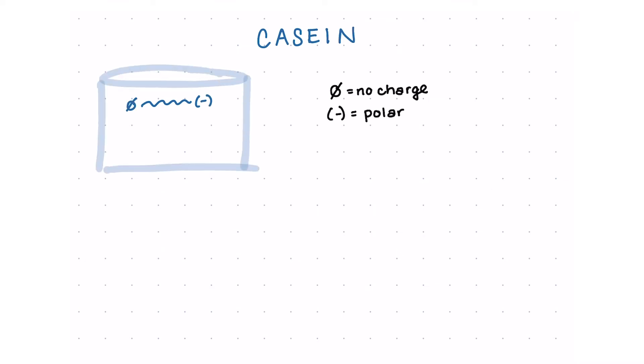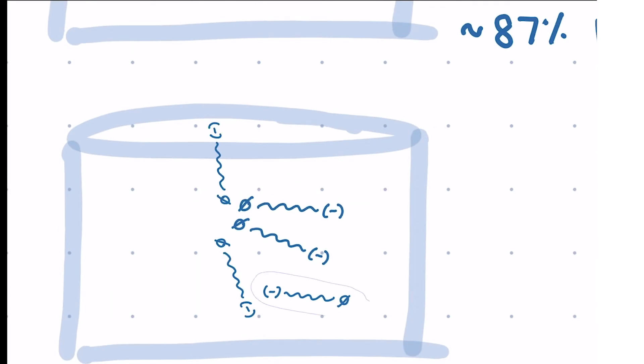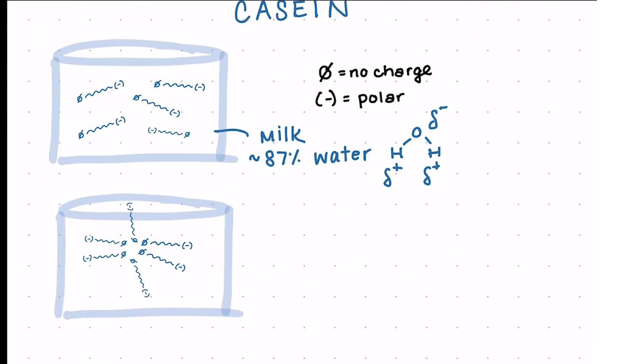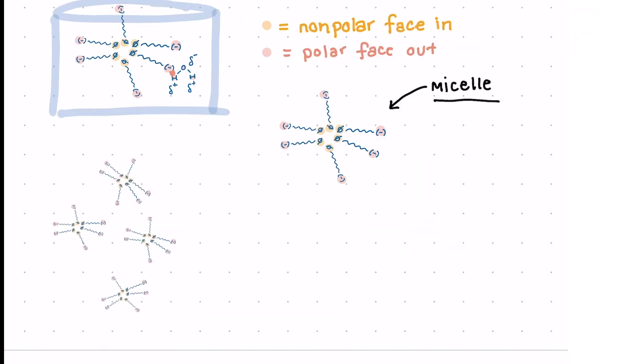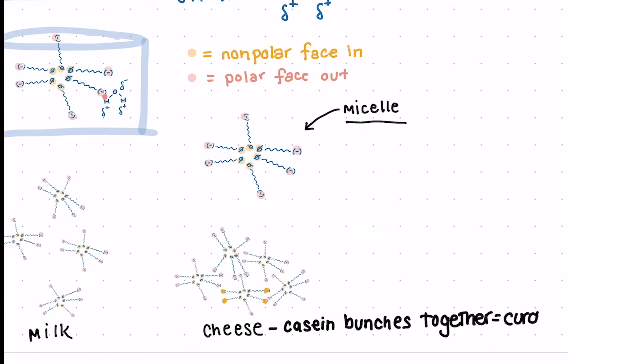Now, back to casein. Casein has one end that is nonpolar and another end that is polar. Milk is mostly made up of water, so the negatively charged end of casein attracts to the positive hydrogen atom in water, but the nonpolar end will try to be as far away as possible from the water molecules. As a result, all of the nonpolar areas group together and the negative areas face out toward the water — this structure is called a micelle. These micelles are suspended in the water in milk. However, with cheesemaking, we need the micelles to bunch together into their own solid mass, which will result in the curd. Right now, the micelles can't do that because the negative outside of each micelle repels the others.